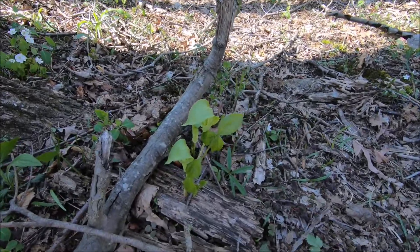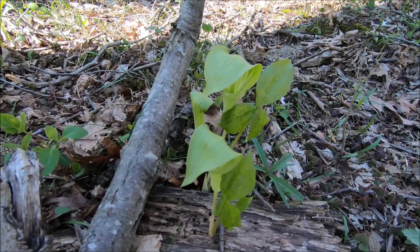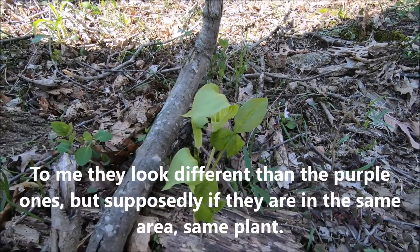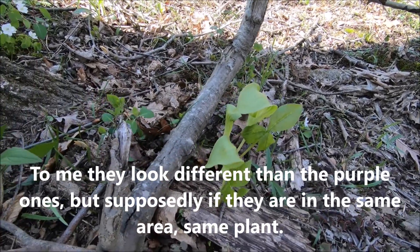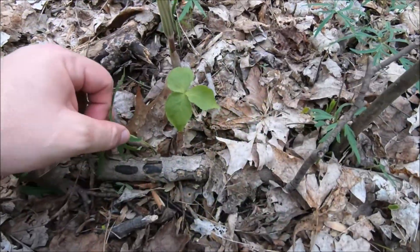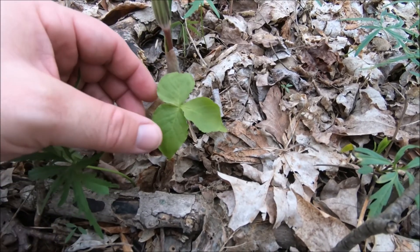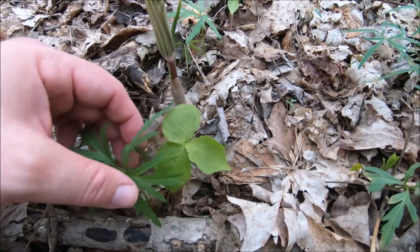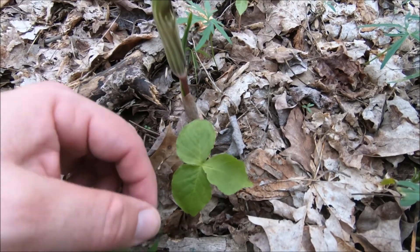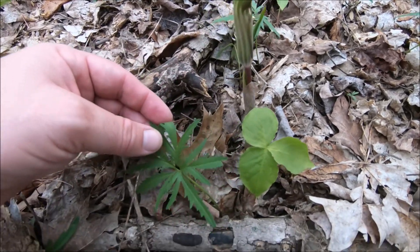Here's a Jack-in-the-pulpit you can see is about all solid green, unlike some of the purpley ones. Here's another one just coming up — you can always see the three little leaves. They're separate; it almost looks like a different plant if you didn't know. Cut-leaf toothwort.